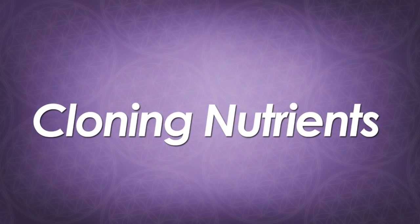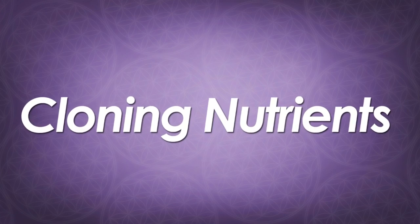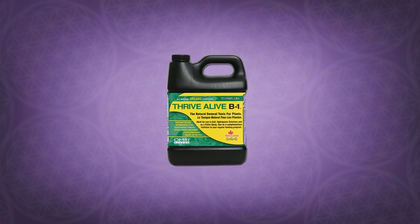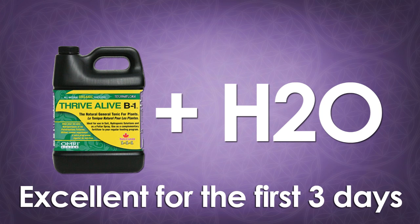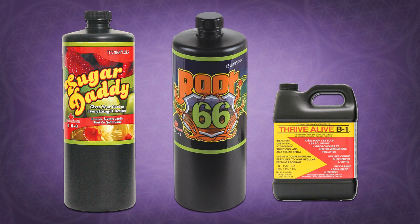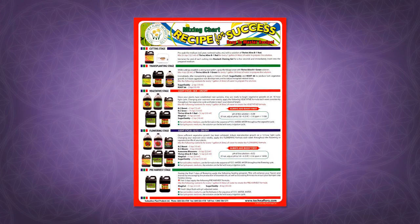There are a lot of cloning-oriented nutrients available in the marketplace. We prefer to use the Technoflora Recipe for Success, which comes with the Thrive Alive B1 Green Foliar Spray. This, mixed with water, will be suitable feeding for your plants for their first three days of growth. After this time, you can add the Root 66, Thrive Alive B1 Red, and Sugar Daddy to your reservoir to facilitate great new growth and a nice, strong, hardy root structure. These nutrients should be used in accordance with the directions that come with the kit.